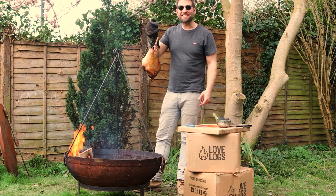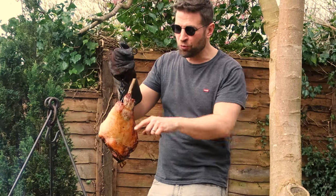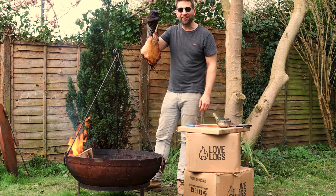Hi guys, I'm Paul from Love Logs and today I'm going to show you how to cook this epic wood-fired lamb on your fire pit or caddie.